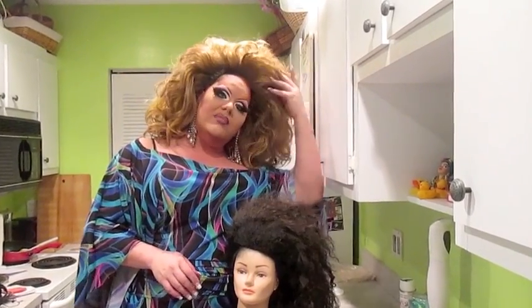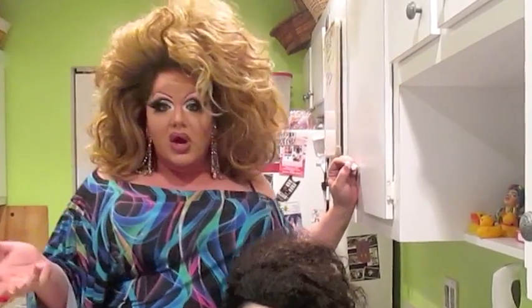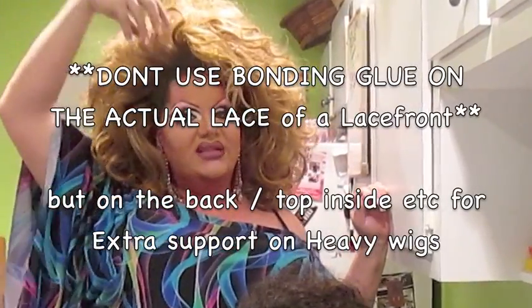Now if you're completely bald or have super baby hairs, you can actually use bonding glue instead of duct tape and just glue it to your head. And if you're completely bald — like a RuPaul — you're going to want to take a lace front, bonding glue or spirit gum the wig to your head, and then safety pin wigs to the top of that. I have a safety pin video I'll show you if you click here.